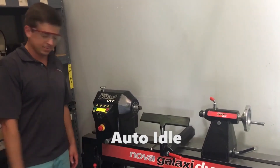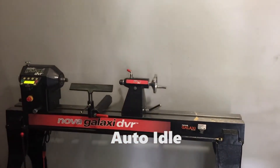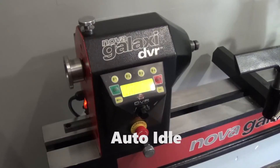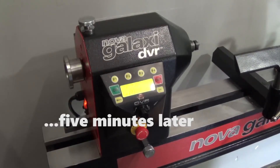With a lathe this quiet, it's easy to walk away and forget that it's still running. With the auto-idle feature, when the user walks away without turning it off, a moment later an alarm will sound, and eventually, after five minutes, the lathe will shut off.